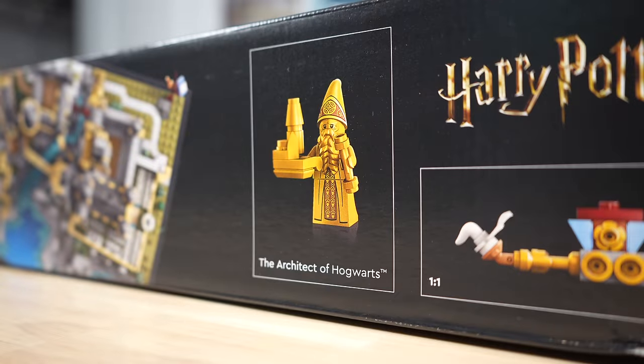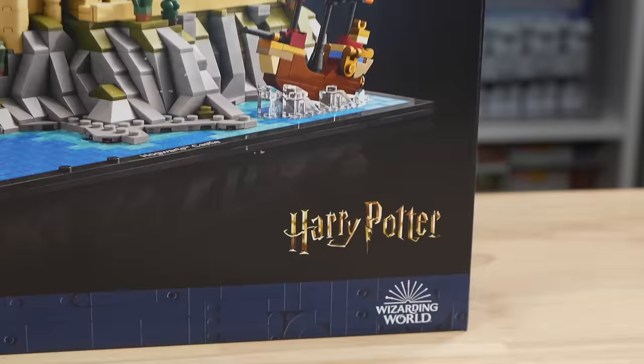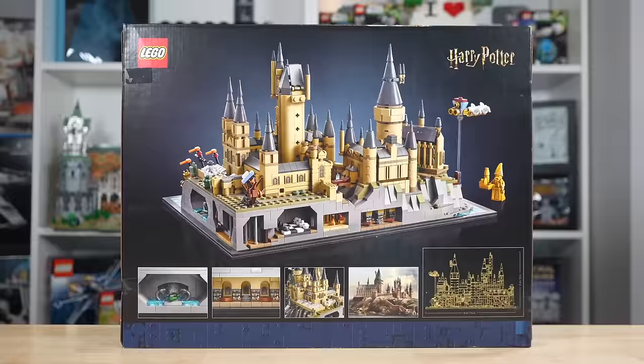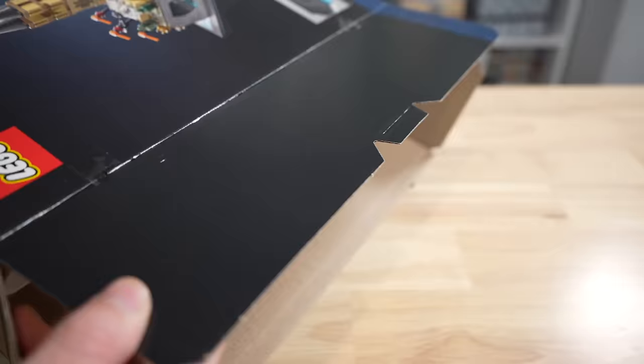I just bought the LEGO Harry Potter Hogwarts Castle and Grounds — set number 76419 with 2,660 pieces and one minifigure inside. It's a $170 set filled to the brim with small details and Easter eggs from Harry Potter that we're going through in today's video to find out if you should spend $170 of your own money on this set.